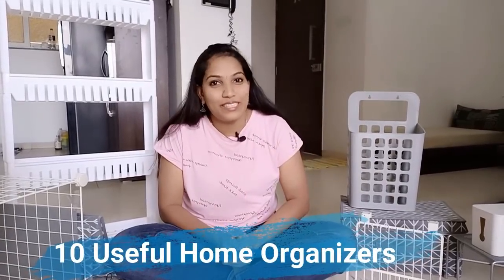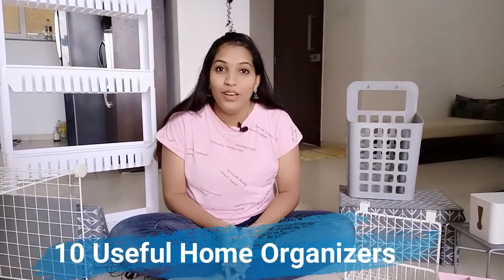Hello and welcome to Sizzling Vidya YouTube channel. You may be wondering what I am doing with all these products around me. These are some of the useful organizers which I purchased from Amazon and I found them really useful. And hence I wanted to share it with you all. So let's get started.